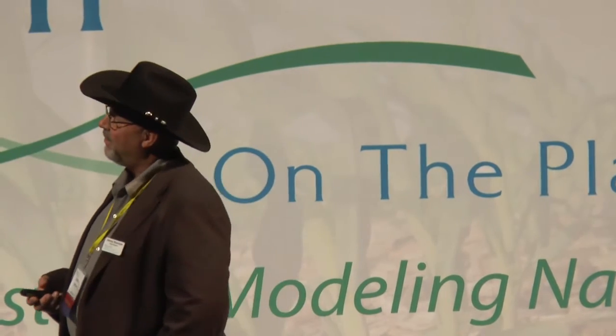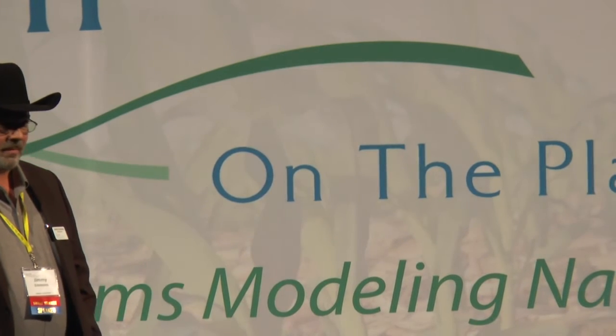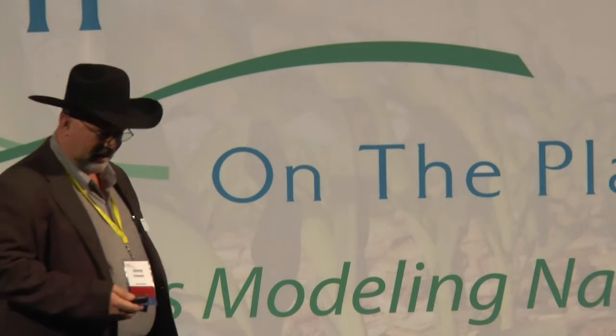Whether Owen stays in agriculture doesn't really matter to me as long as he's happy. My son Bo went to the medical field and now lives in the city as a consumer. But when he goes to the grocery store or the doctor, he has a great story to tell about dad and granddad at the farm. We have to get the next generation educated about what we're doing — we do a bad job telling our story.